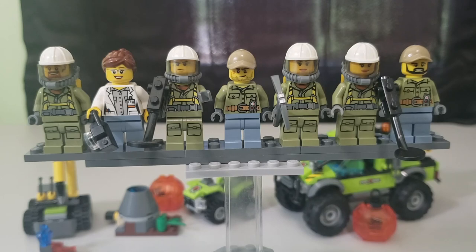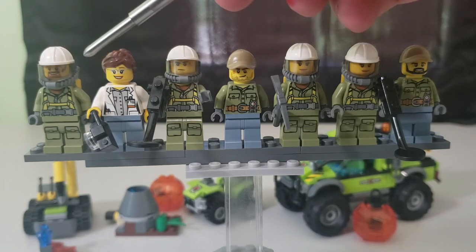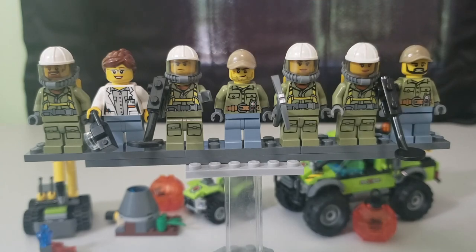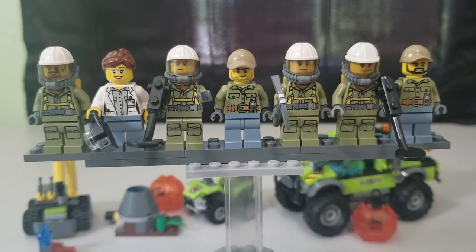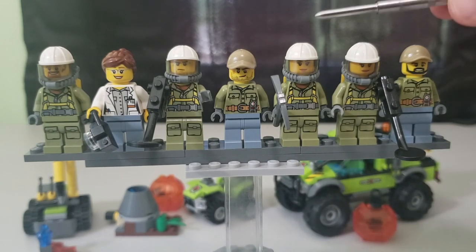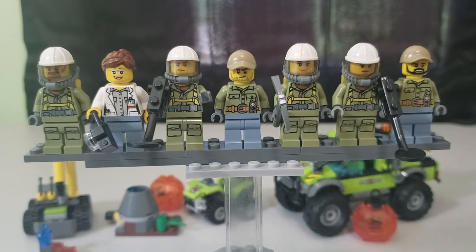Here are all the minifigures for these three sets. The first one is for the Jackhammer — he's got a nice orange beard and a gas mask so he doesn't breathe in the harmful fumes from the volcano. These four figures here have the same outfit, and then these two guys also share the same outfit, and these two are literally twins — same female face, same outfit.